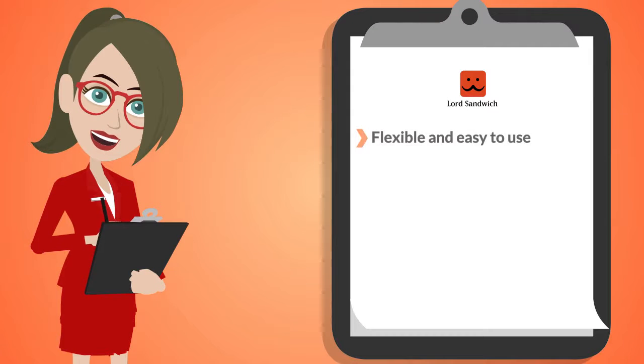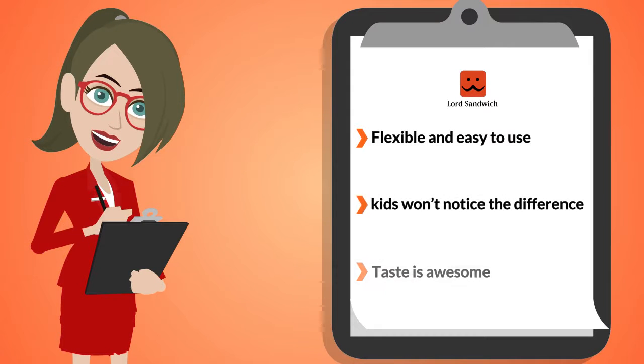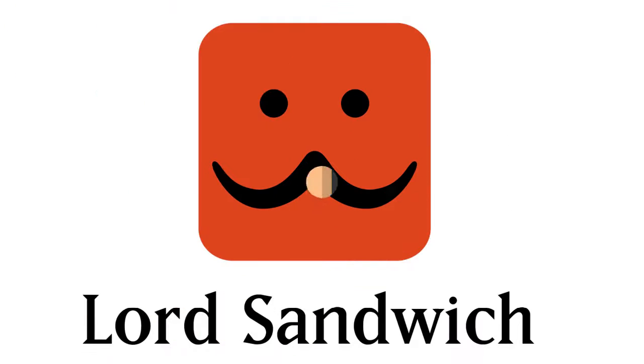Flexible and easy to use — your kids won't notice the difference. And the taste? It is awesome.